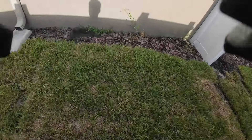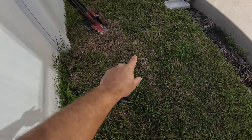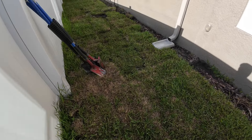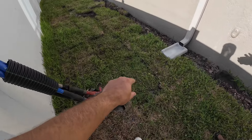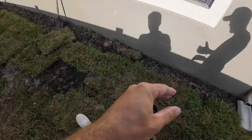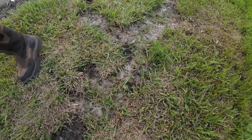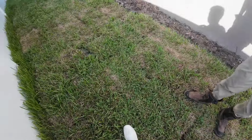Morning everybody, Nash and Joe again with the Tampa Drain Dudes. Today we're here in the Odessa area of Florida doing a yard drain install and downspout redirecting. The customer here got a new pool in and new sod — you can still see the striping from the edges — but we're getting a lot of pooling water in the middle of this yard from these downspouts hitting the fence and not having anywhere to go. You can see it's killing some of the grass and puddling up.